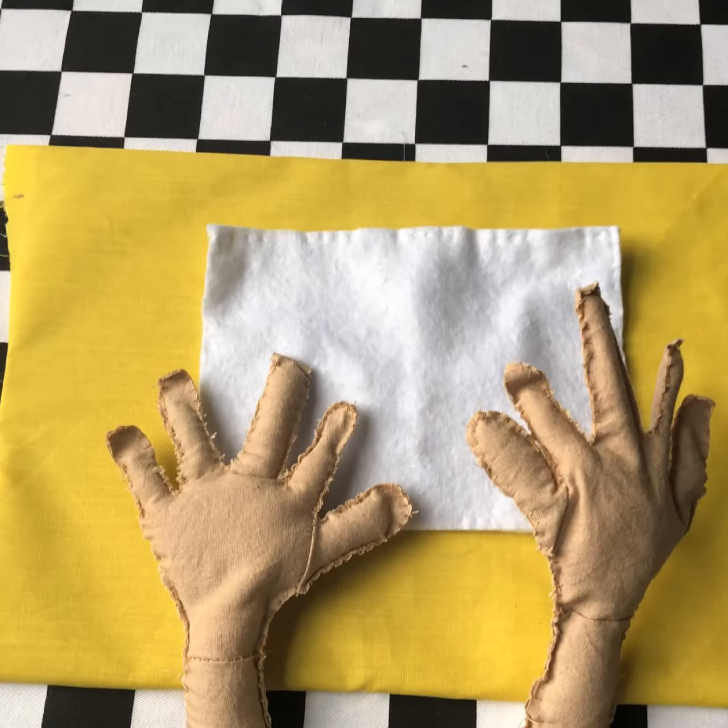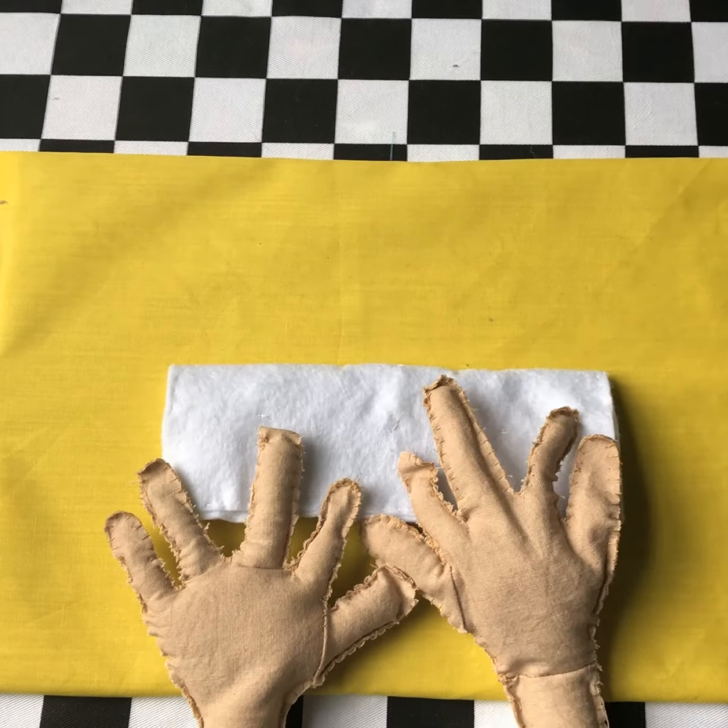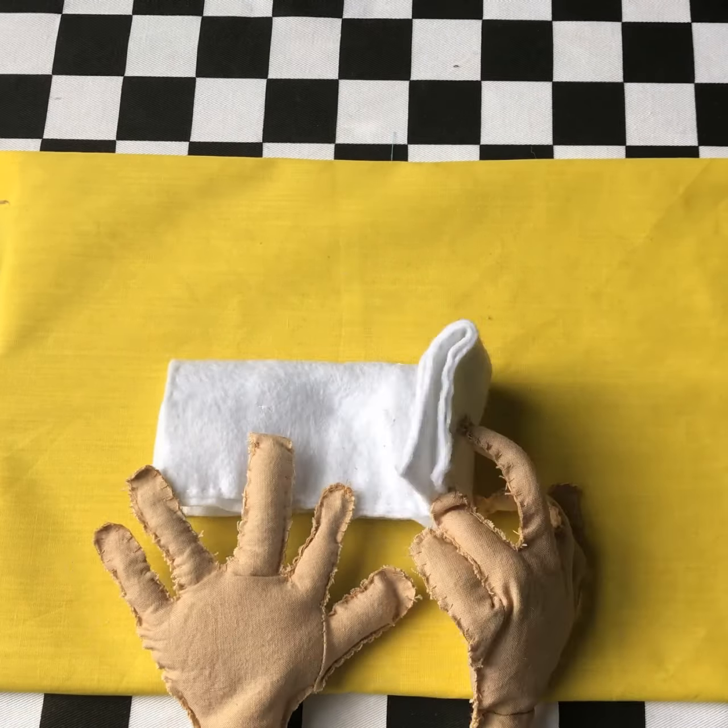First of all, fold the paper in half lengthways, then in half again.